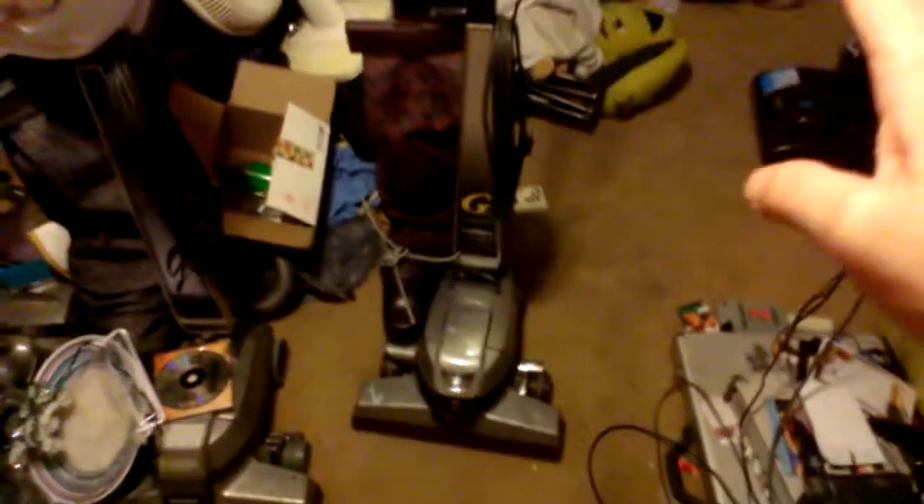Let's go ahead and run this. Just to be forewarned, my tech drive may be a little tight. This vacuum has not been run for a while, so let's go ahead and plug it in and see how well it still runs.